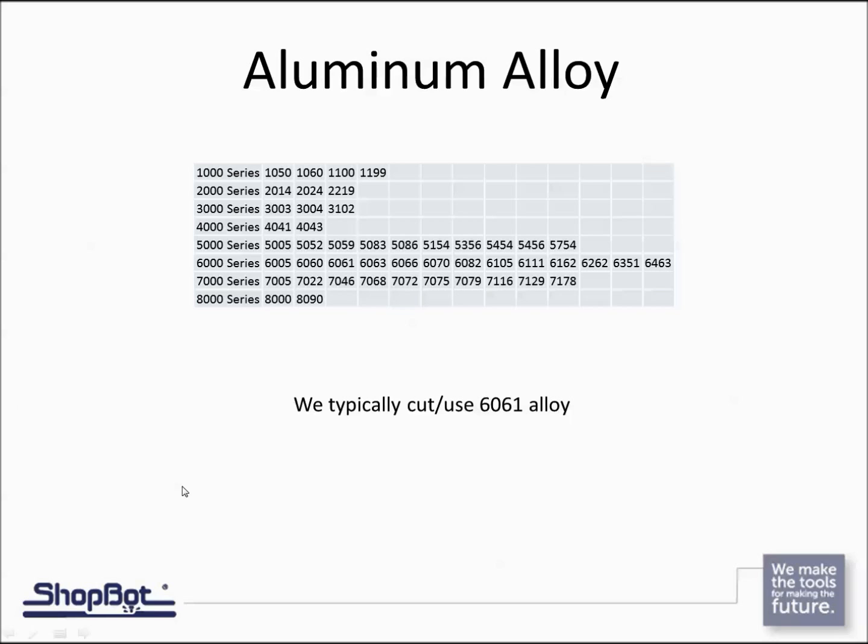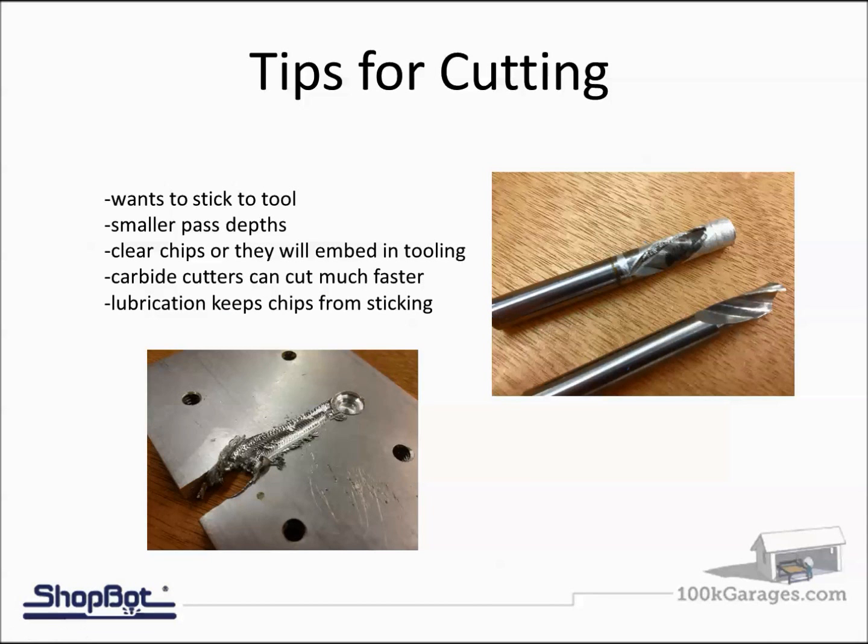For tips on cutting aluminum, we want to avoid the problems shown in these pictures. Aluminum has a tendency to stick to the tool, so we've got to keep the chips moving. It's softer than many materials but still harder than others you may be used to. We decrease our pass depth from a typical quarter inch down to ten or twenty thousandths — 0.01 to 0.02 inches deep — and we must make sure we're clearing chips away.